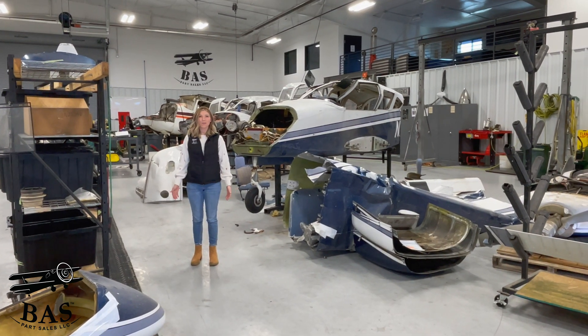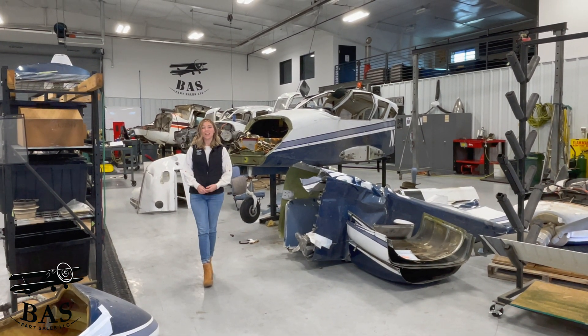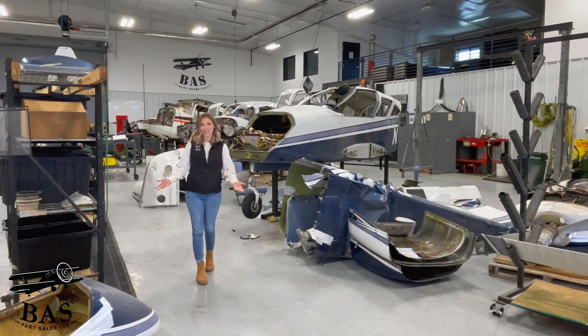Hi! Welcome to this week's episode of What's Legal in the BAS? If you enjoy this video, don't forget to like and subscribe. We post a video every time we bring new aircraft into the air.